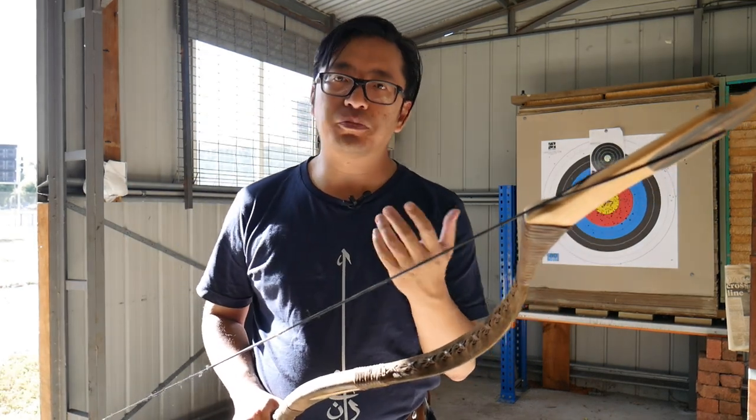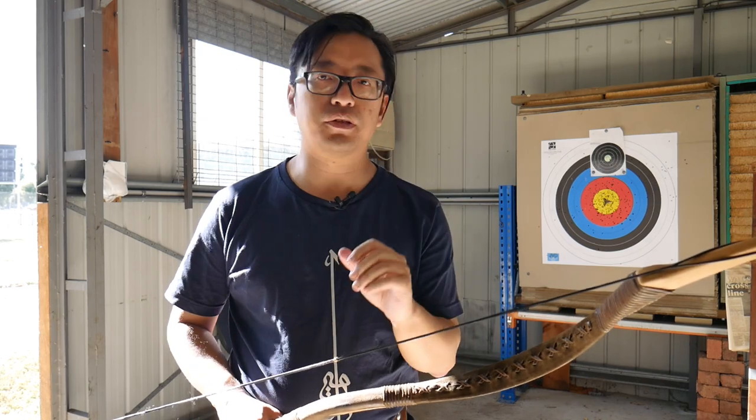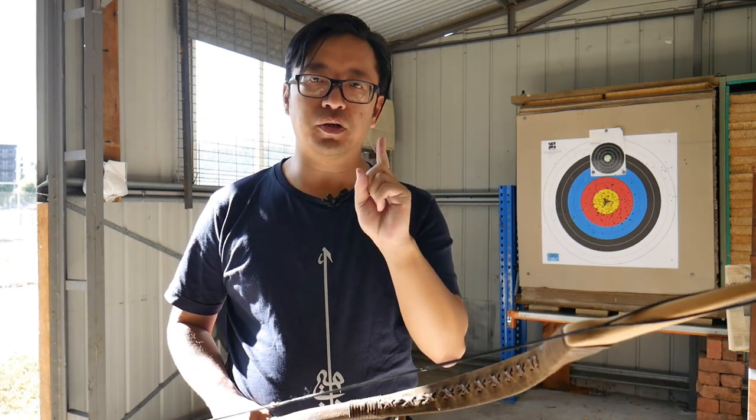The Arab texts discuss three different schools or methods of aiming: inside the bow, outside the bow, and through the bow. Let's explain what these are.